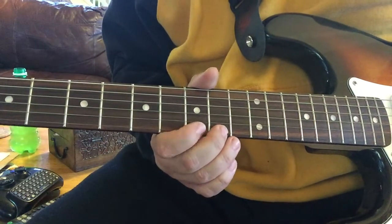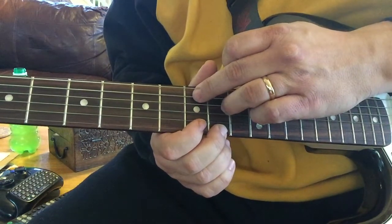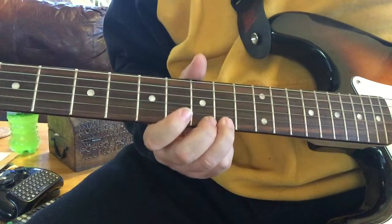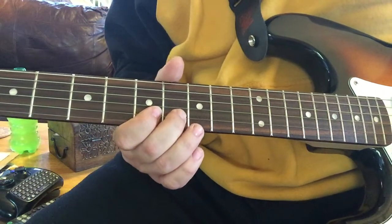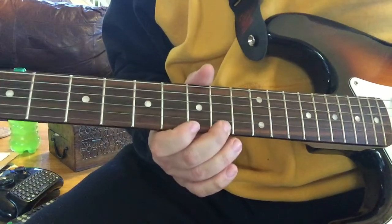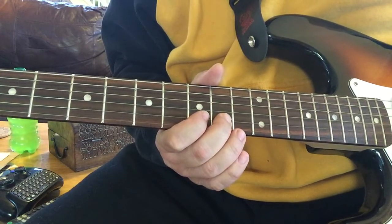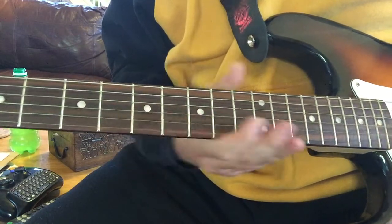And then we go — technically that's seven, ten. Seven. Ten. Seven. Then fifth string, eight. Then seven. And then back to eight. Back to tenth, fifth string. And then fourth string, seven. So again, that part we have.